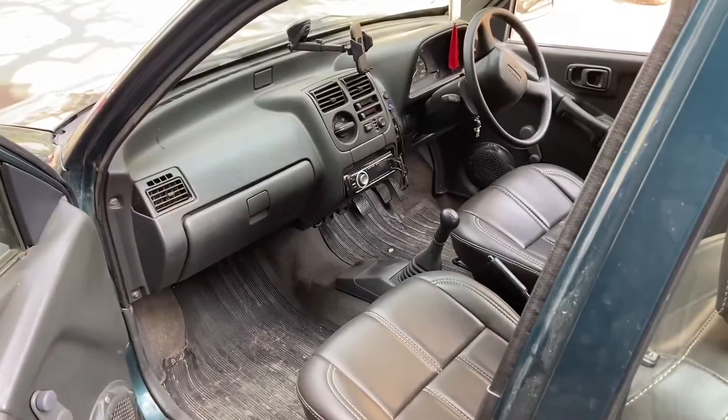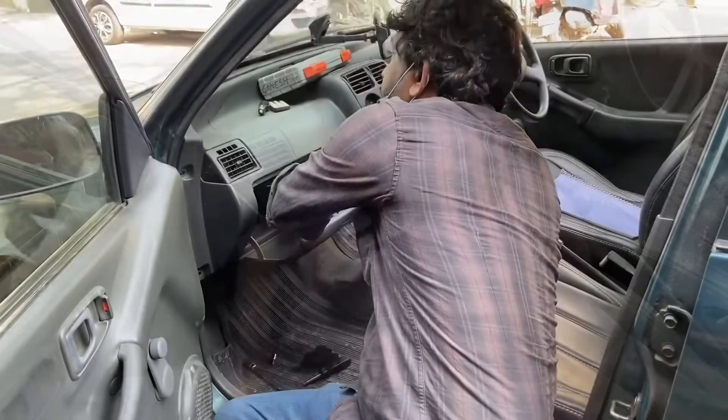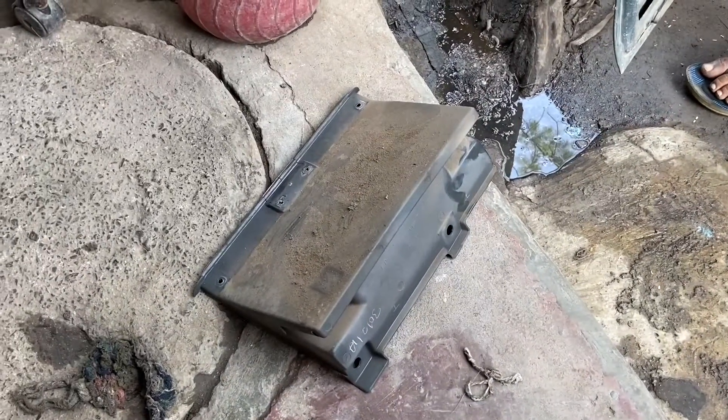Here's the car and the first thing we are going to do is remove the stock evaporator assembly. The dashboard has to be loosened a bit, not completely removed. There are some screws inside the glove box also which are to be removed. The glove box has now been removed from the dashboard.